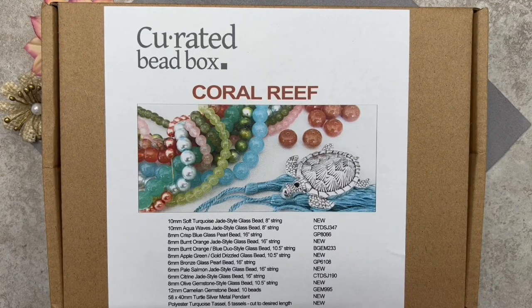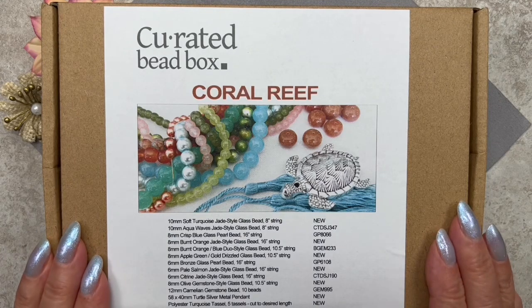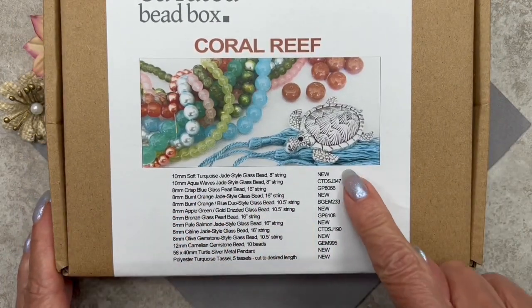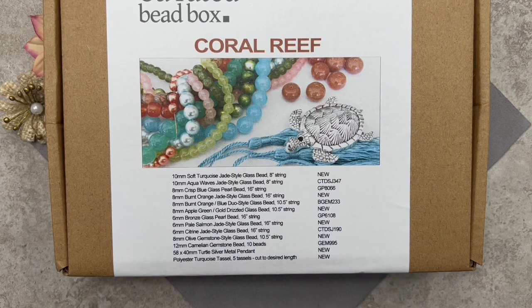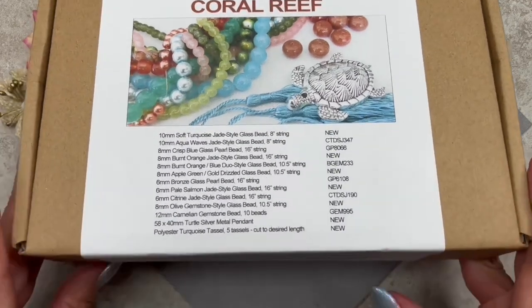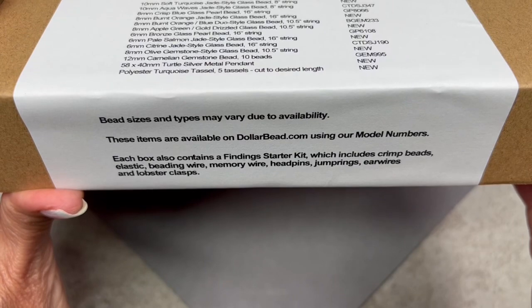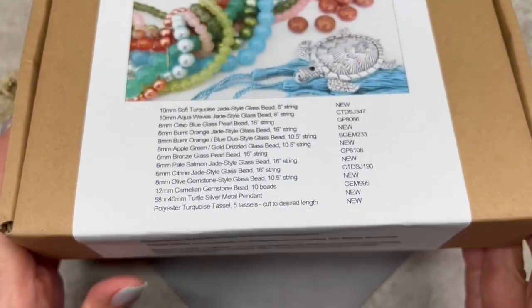I'm hoping we get some summer-themed beads. Let's turn the camera around and get started. Here we have the Curated Bead Box for the month of July — the name of the box is Coral Reef. One thing I like about Curated Bead Box is that they always give you a preview of what's in the box, with all the contents listed on the left and item codes on the right, so you can search for extras on their website, the Dollar Bead store. Note that bead sizes and types may vary due to availability, so you may not get the exact same beads I'm showing today.